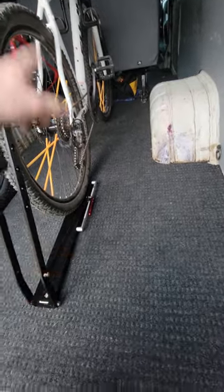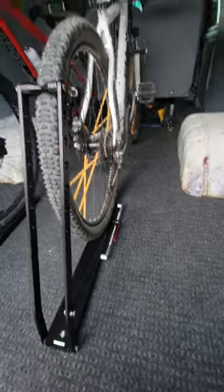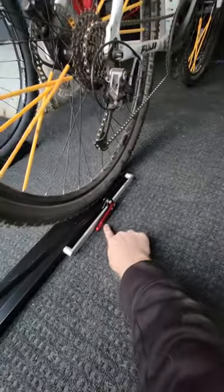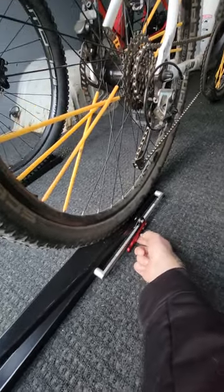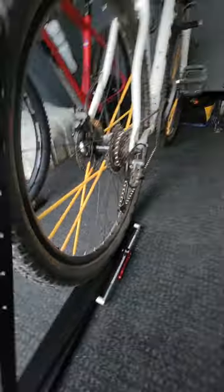I guess the alternative is just buy two and put them on each end. But the only complaint I have is that if you try to flush mount them, this touches the floor. And if I set this in tighter, it's almost impossible to release — it's already pretty difficult.